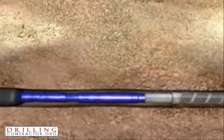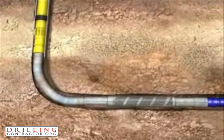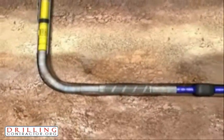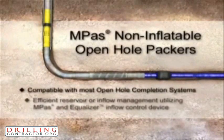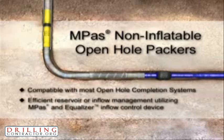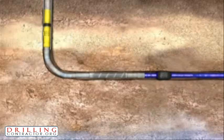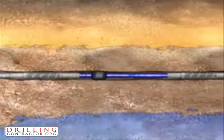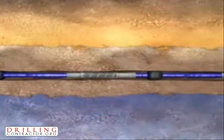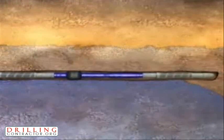In the completion shown, the M-Pass is combined with Baker's Equalizer inflow control devices along with Baker's Excluder screens for efficient inflow management along the entire length of the lateral from toe to heel. Annular flow is eliminated, thereby controlling the effects of hot spotting and minimizing coning and premature gas and water breakthrough. Overall reservoir recovery is enhanced, and in numerous installations, production rates have doubled over traditional cemented and perforated completions.